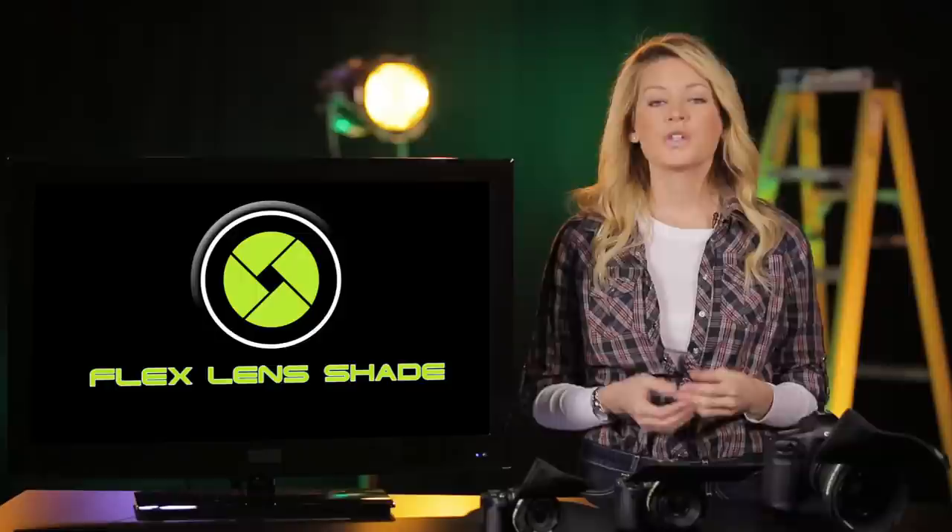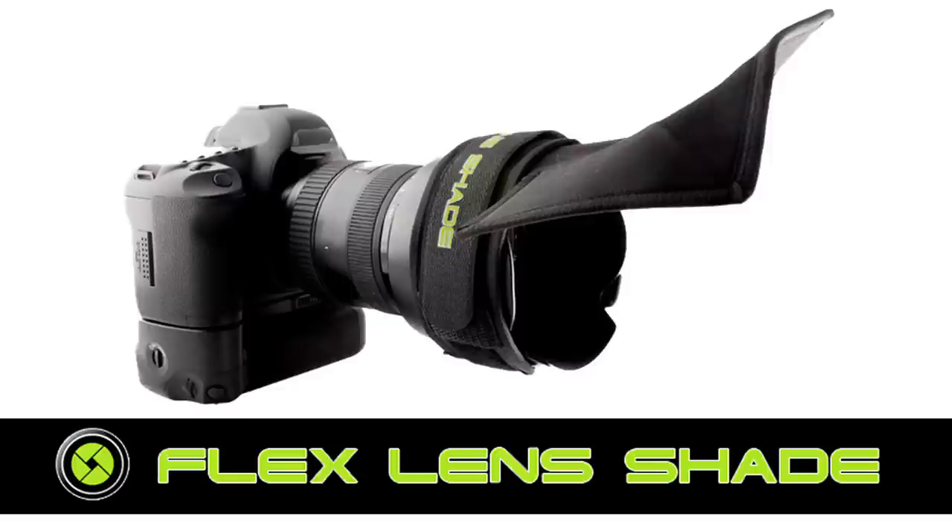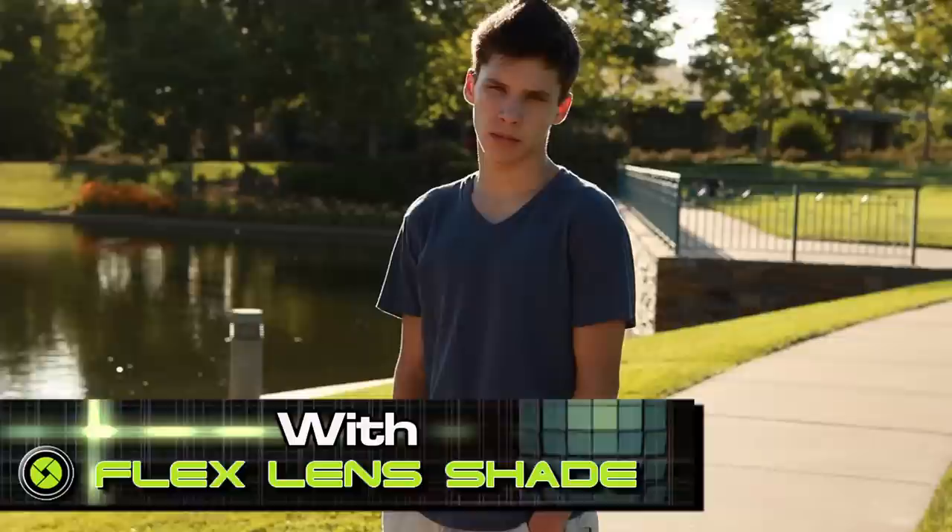Hello and thank you for your interest in Flex Lens Shade. Today I'm going to give you a quick overview of this innovative product and show you why it is truly a must-have for any photographer. So what is the Flex Lens Shade? Essentially it's an adjustable lens shade specifically designed to fit any SLR lens and block unwanted light flare.